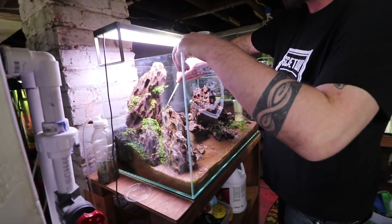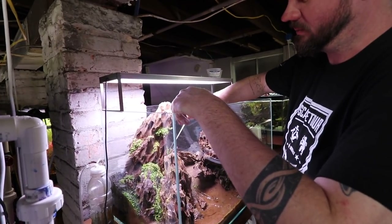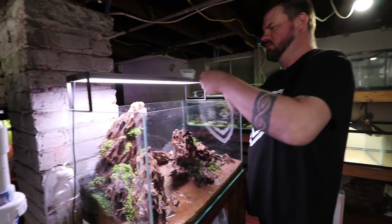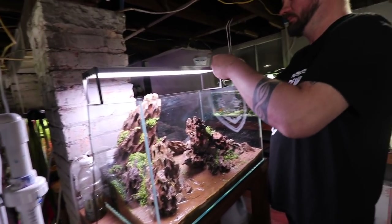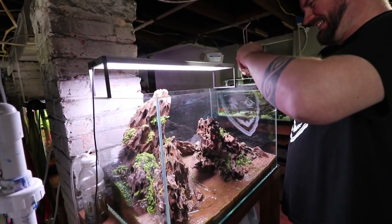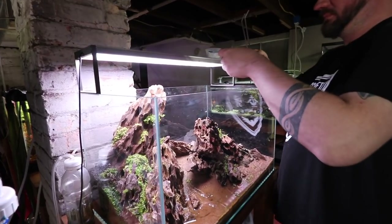When I do it for myself, I actually normally use a piece of plexiglass instead of cellophane. That's actually not a bad idea. Why didn't we do that, Kevin? I don't know — it's all your fault. But we're almost done. We're at the finish line — we're about to grab the Python and start filling this bad boy up.